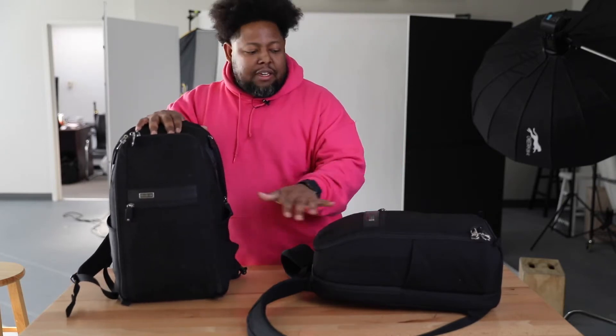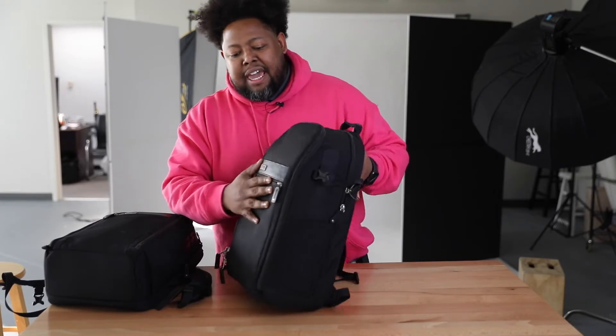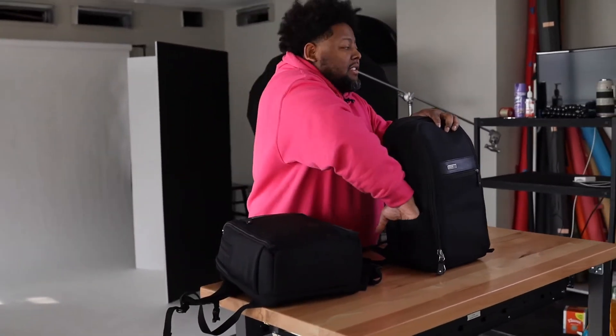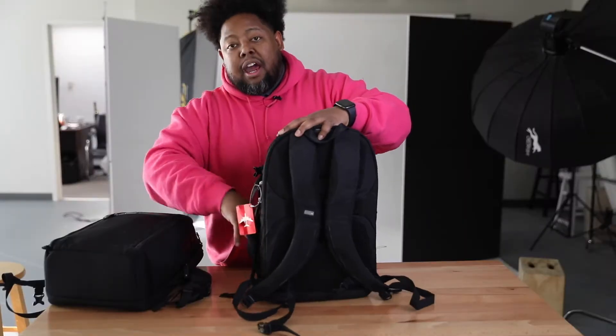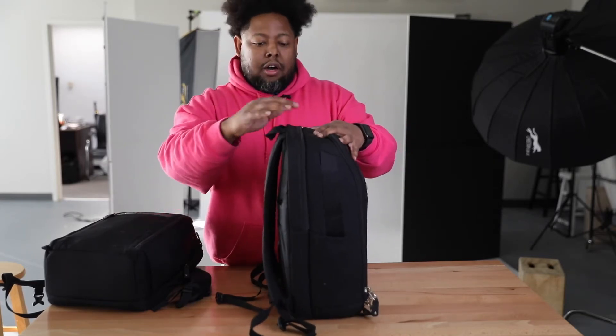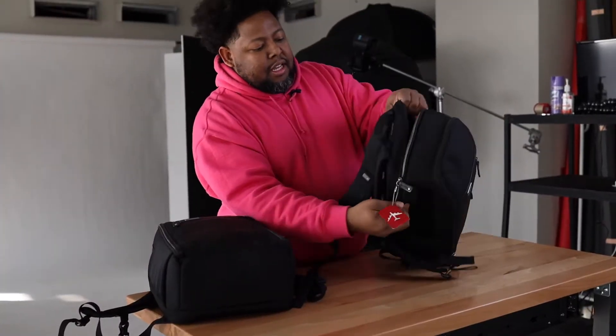So let me go inside the bag and kind of go around it and show you guys some key features why I love this bag. On the front part of this bag we have some zippers here — you can keep your passport in here, some business cards, and sometimes you can put your phone in this little part right here in the front of the bag. On the sides you have pockets where you can fit a water bottle, you can fit a Sprite — you have two sides with pockets.